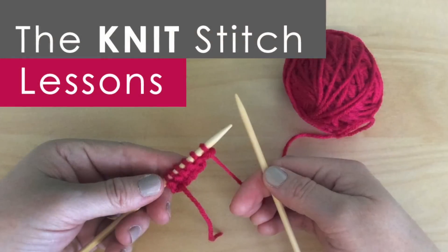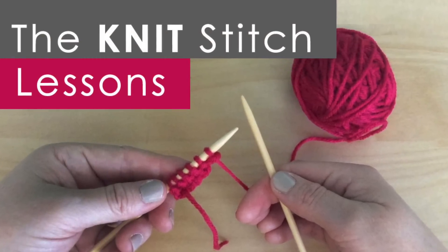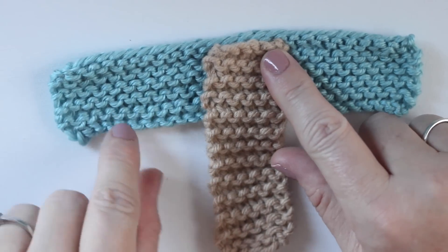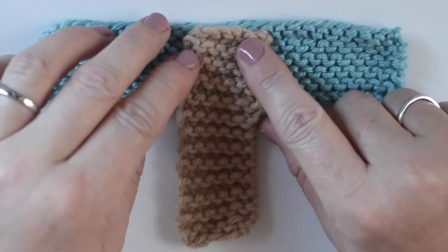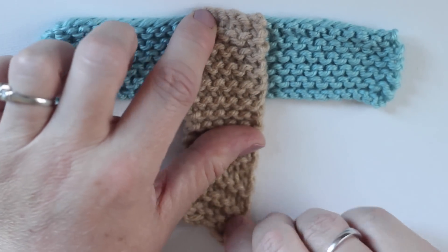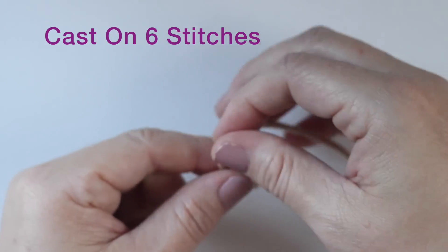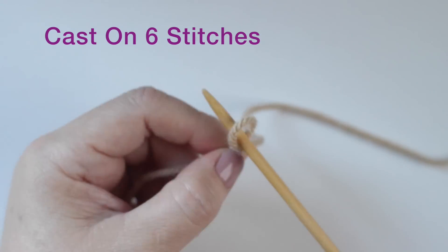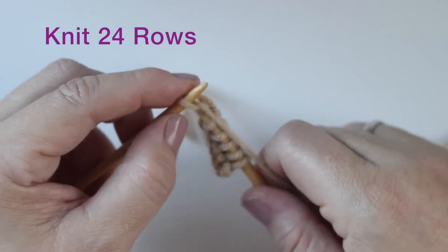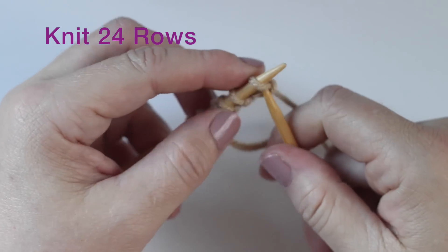Links to my lessons on all the knitting techniques we are going to use are in my description below. So I first want to show you the construction. We are going to make one smaller strip here and then one longer strip in the blue in my example. We're going to begin with the smaller strip by casting on 6 stitches.